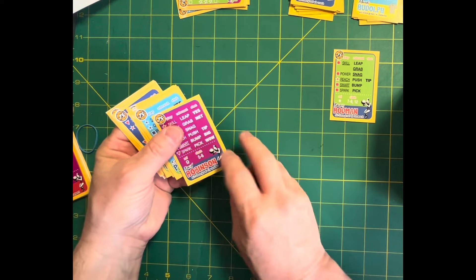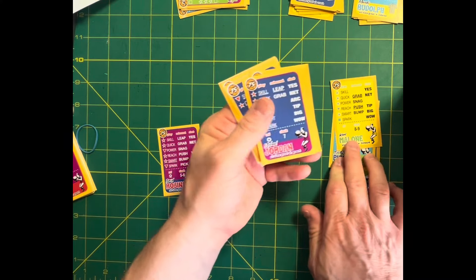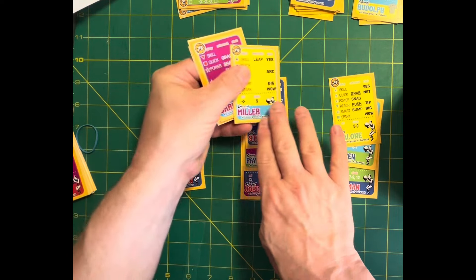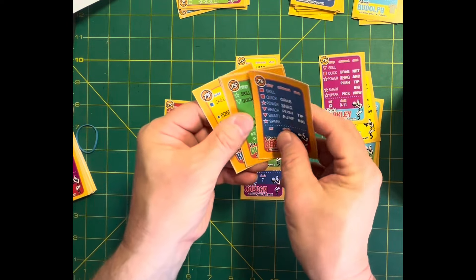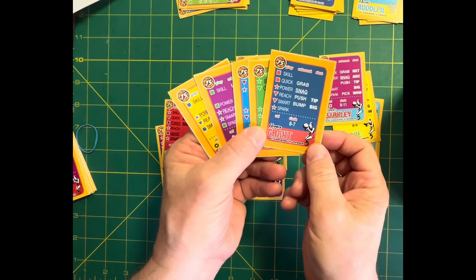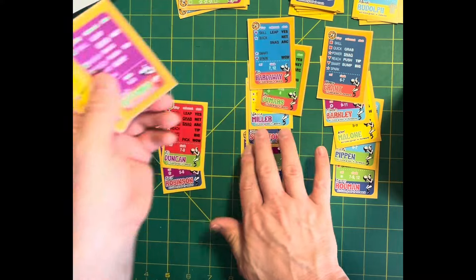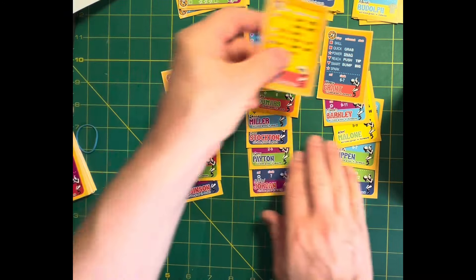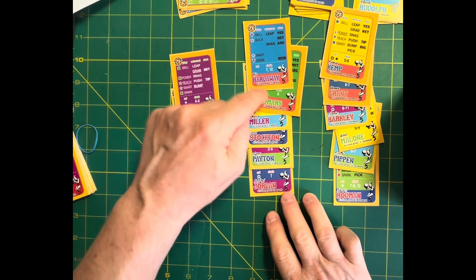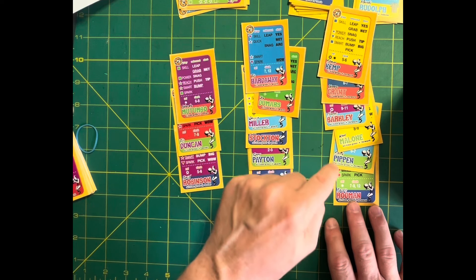Now we're up to the 1990s and our numbers get a little larger. Forwards include Dennis Rodman — calling him a forward is no problem. Centers: Dikembe Mutombo, Tim Duncan, David Robinson. Guards: Tim Hardaway, Joe Dumars, Reggie Miller, John Stockton, Gary Payton, and Michael Jordan. Forwards: Shawn Kemp, Horace Grant, Charles Barkley, Karl Malone, Scottie Pippen, Dennis Rodman.